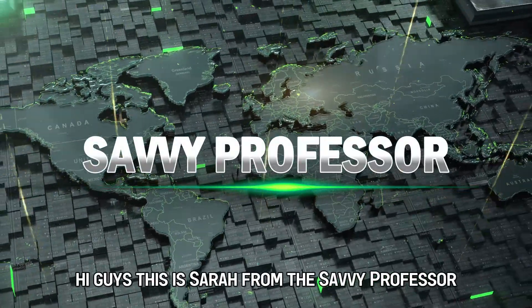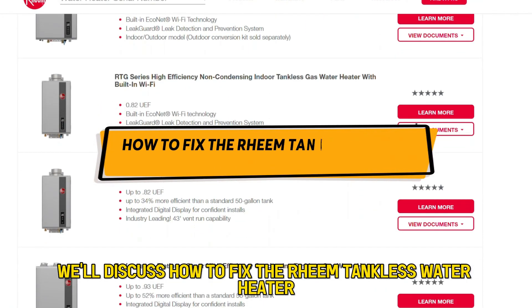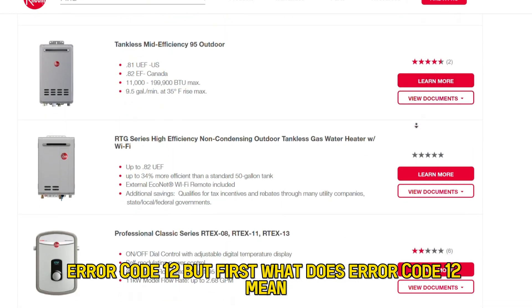Hi guys, this is Sarah from The Savvy Professor, and in today's video, we'll discuss how to fix the Rheem tankless water heater error code 12. But first, what does error code 12 mean?